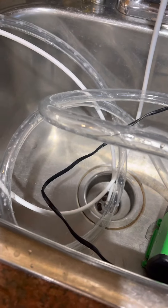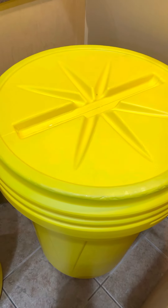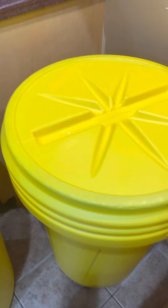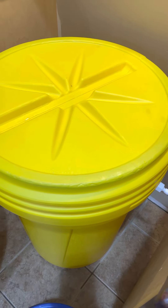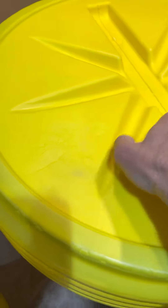It drains into here. These are super food-grade safe containers — they're supposed to be for transporting hazardous materials and toxic waste, and they're approved by the DOT. This one spins shut — see if I can get this out with one hand.